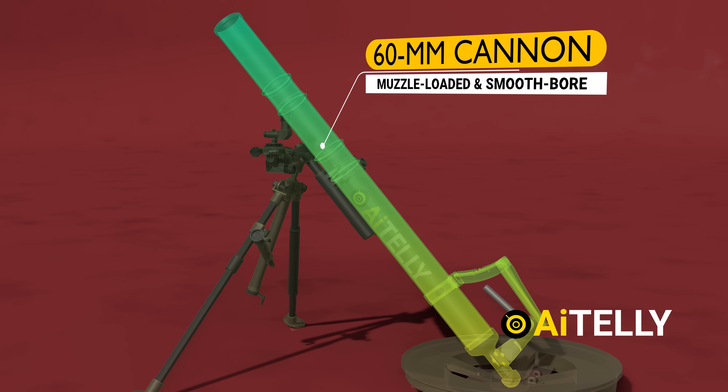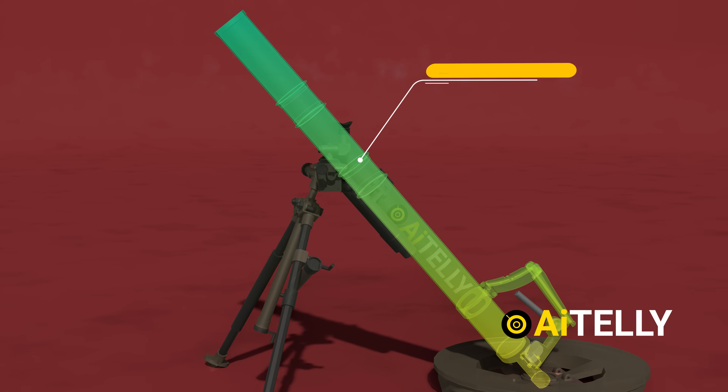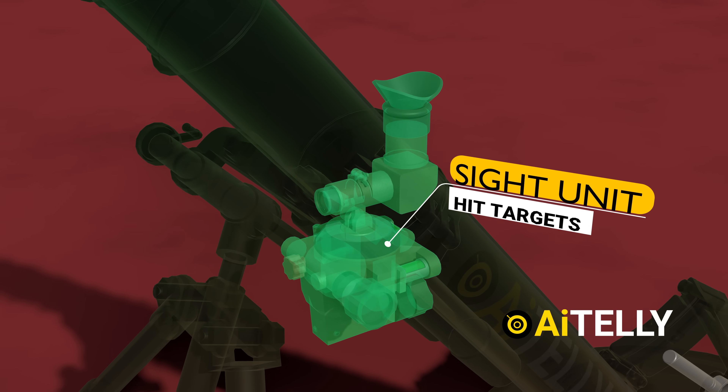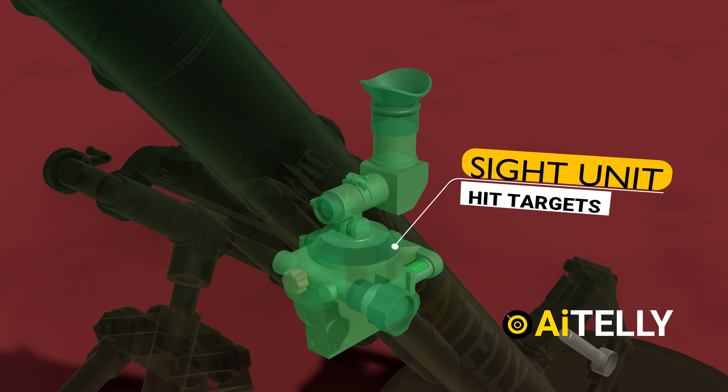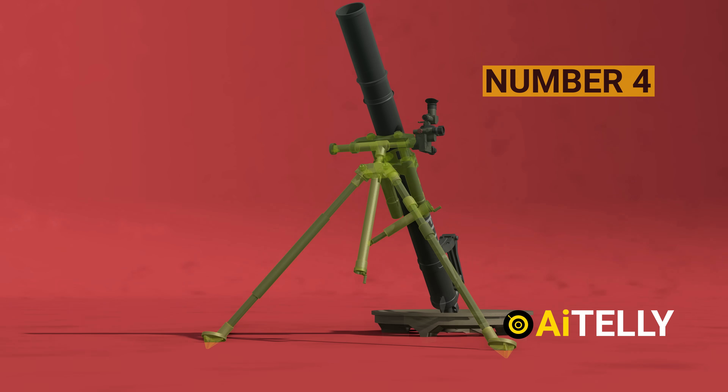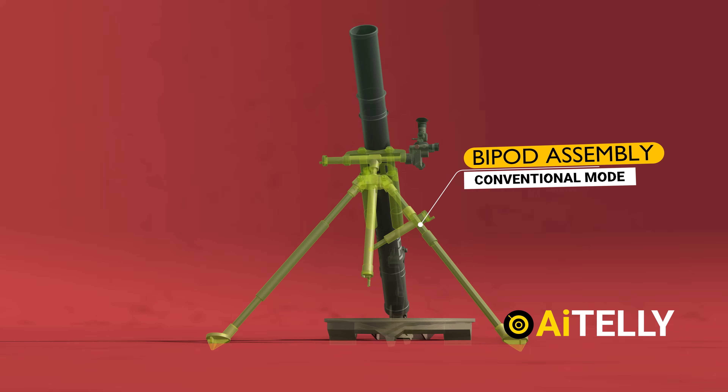Number two: the 60mm cannon is a muzzle-loaded, smooth-bore, high-angle-of-fire weapon. Number three: just beside it is the sight unit, a device on which the gunner sets deflection and elevation to hit targets. Number four: and finally, we have the collapsible bipod assembly in conventional mode.